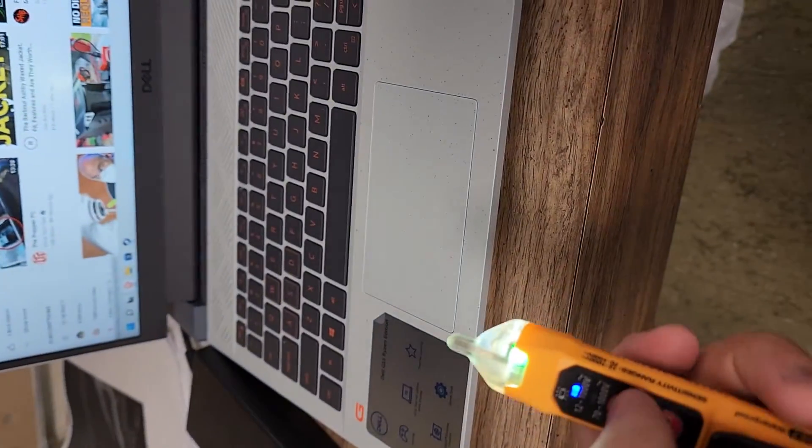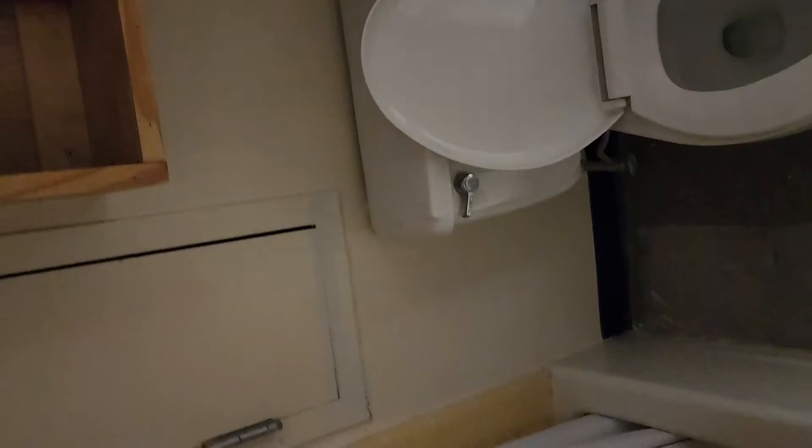You can also use the flashlight. Going into a dark area to show you — it's pretty bright. It's perfect for dark outlets when you take the plate off or have to turn the breaker off and have no light. Since the tool is water resistant, you can even stick it in your mouth to hold it hands-free without worrying about damage.